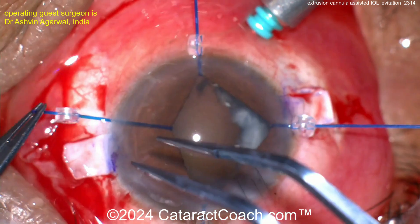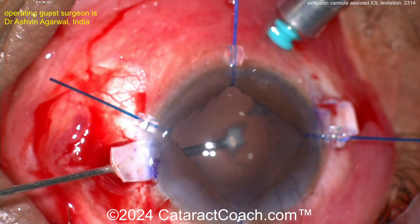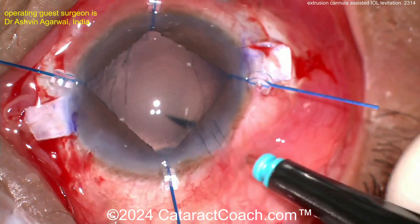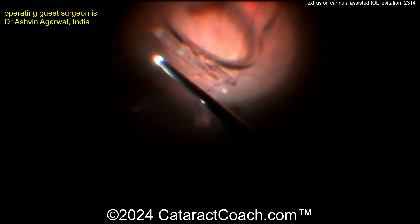Iris hooks going in — good idea to give yourself some visualization. Look at the extra lens material you didn't notice before. Go in from the other side and get all that lens material out — do not leave it in the eye. You can see there's a little bit of capsule, but certainly not enough support for a sulcus lens here.